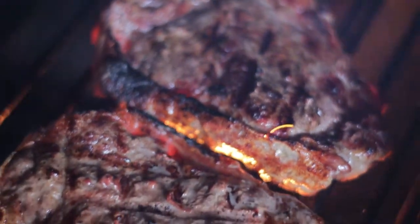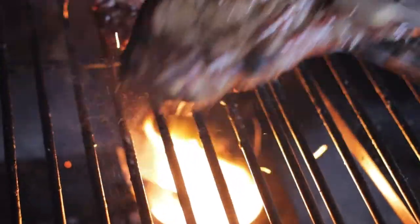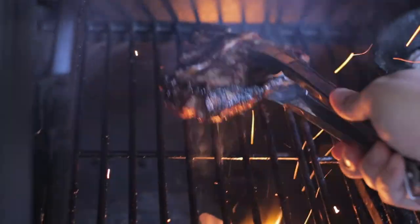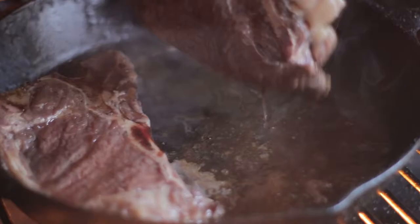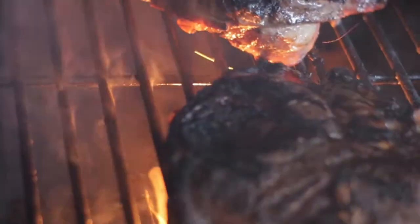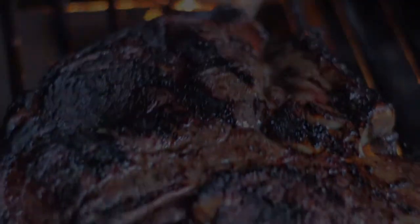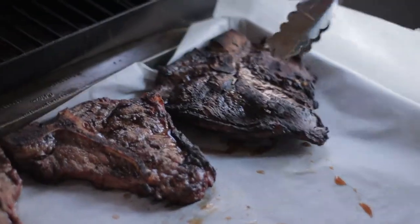Don't those just look fantastic? I bet you they'll taste great too. These are done. I brought them to a temperature of 145 degrees. I'll take them inside and let them rest for a little bit. Let's go ahead and apply a little bit more heat to these. Let's toss these over and open the flame to get a good sear on them as well. Did you see the juices run out as I flipped that over? I bet you wish you were here. Let's go ahead and pull these off, get them inside and cut them up.